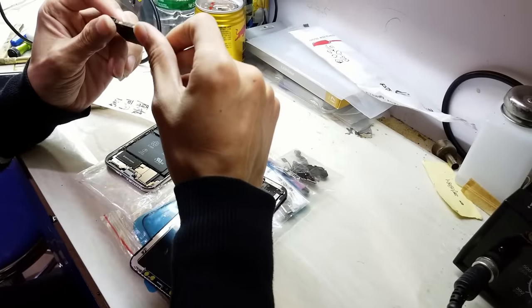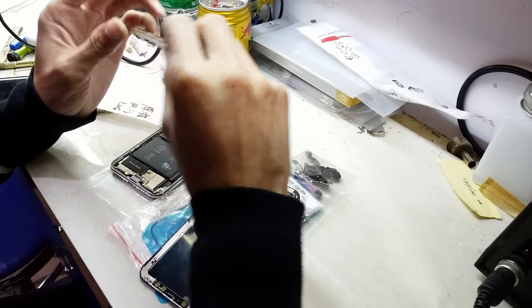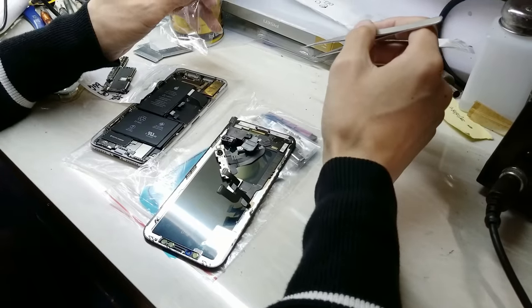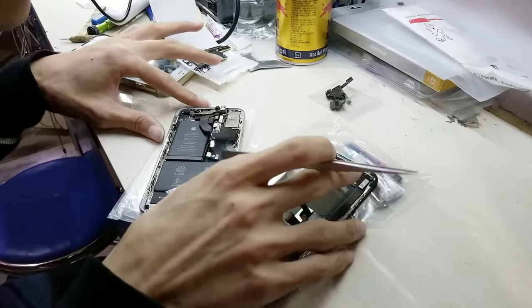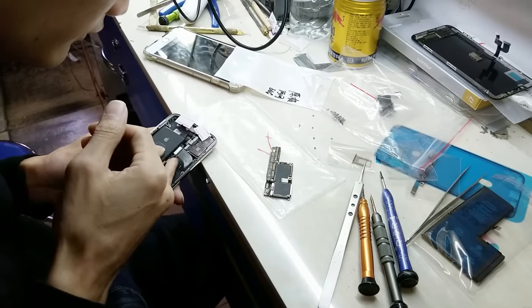Now let the assembly begin. These guys are phenomenal — they assemble more phones than Foxconn. They also have equipment which tests all the sensors and parts of the iPhone. One of them told me that he can assemble an iPhone with closed eyes, and he was not joking. They have assembled thousands of iPhones. Simply amazing.